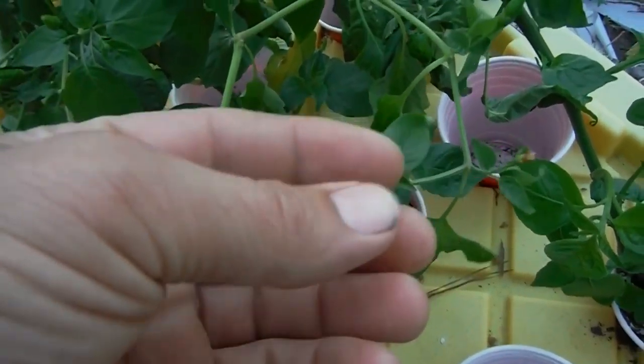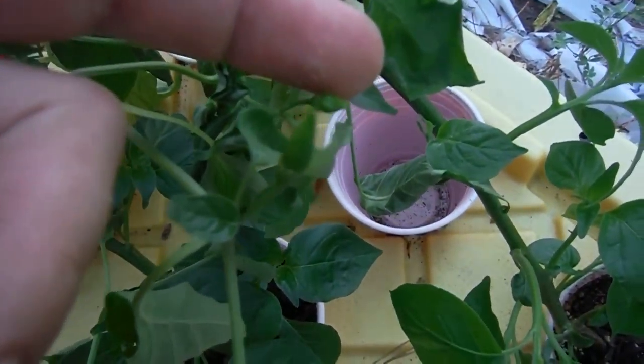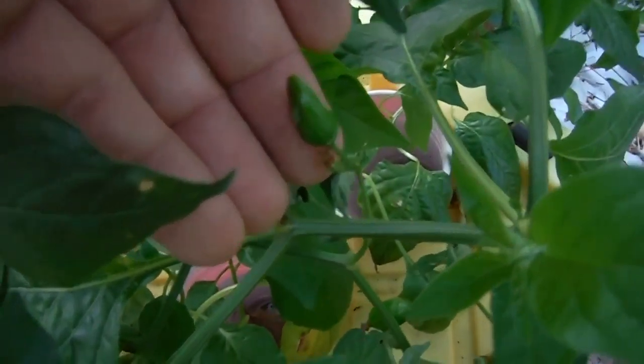We've got pods starting to pop off on these guys all over the place. Look, there's another one right there. These are all Ahi Lemon, and they're looking great. There's a nice little pod right there — put my finger behind it. Looking good.